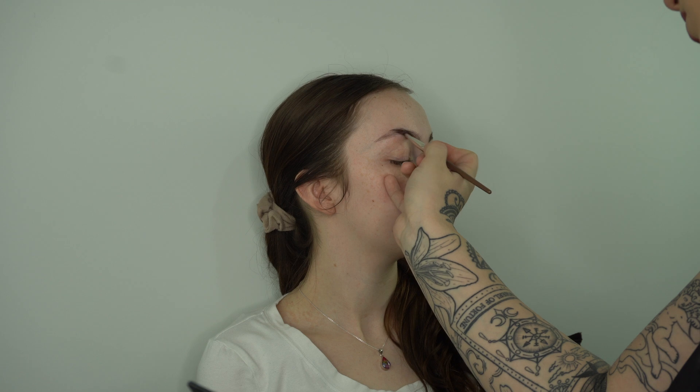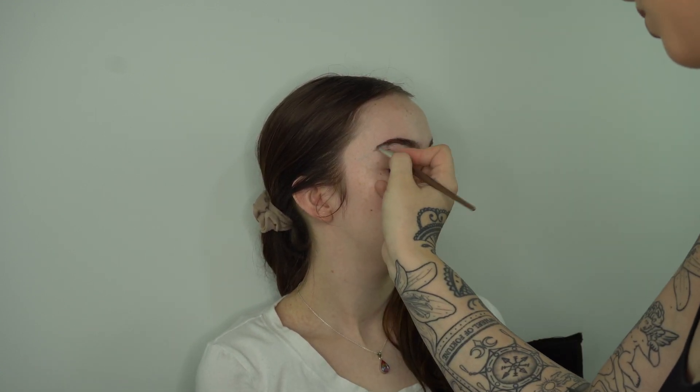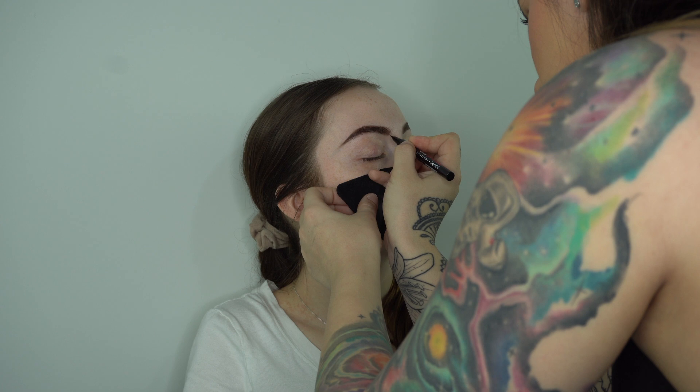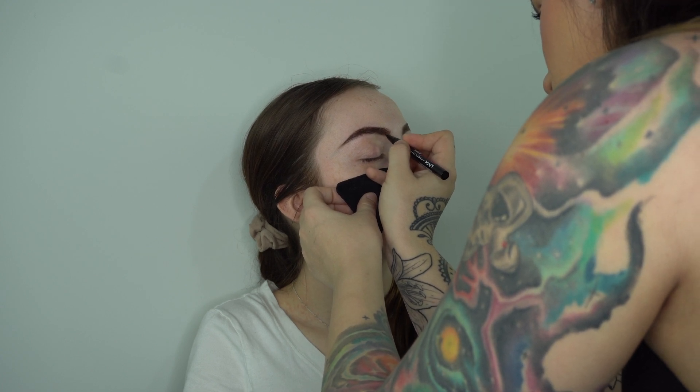I'm going in with my Senna brow book in the shade brunette on an angled brush, filling in any gaps. I'm starting in the middle so it's darker there, then gradually working my way towards the tail and towards the front, making sure it's really nice and fluffy and not a very harsh boxy shape. With the NYX eyebrow pen I'm filling in a little more to give it more dimension.